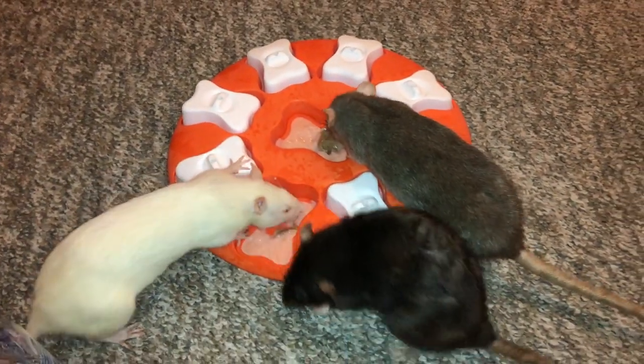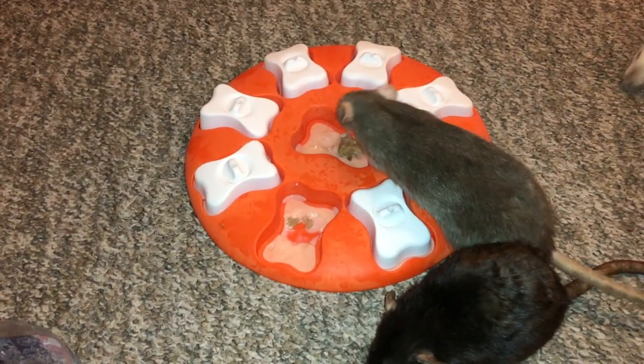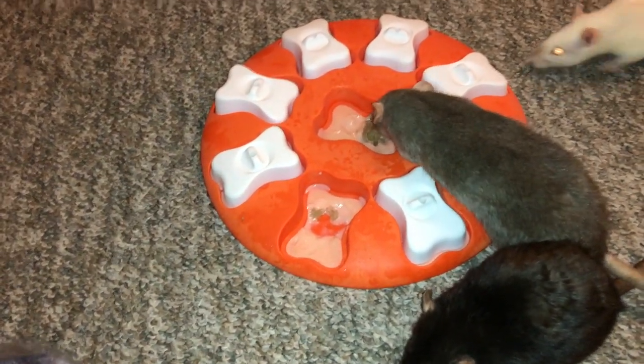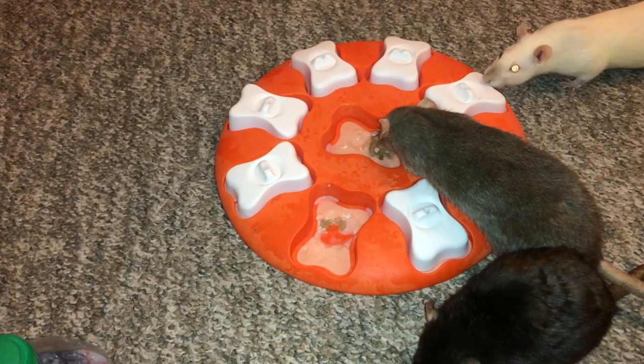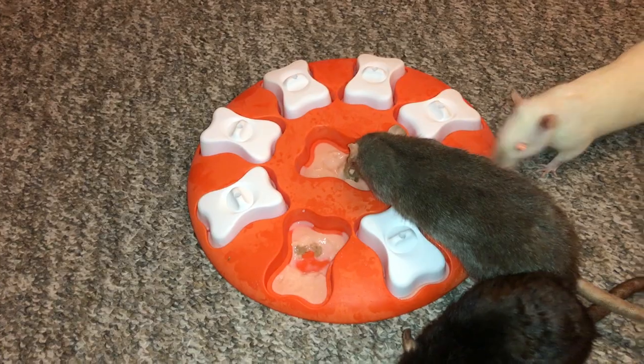Anyways, I would definitely recommend trying this if you haven't, with a foraging toy like this, because it gives you something new to do with it. These foraging toys are already kind of easy, but by adding in some frozen parts, the rats have to work a little bit harder.